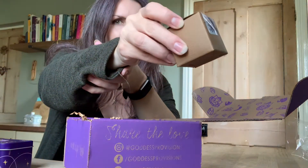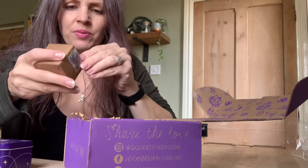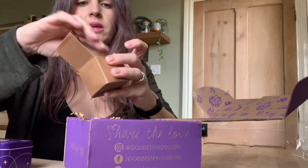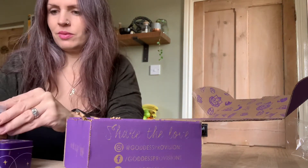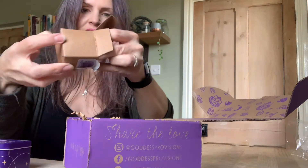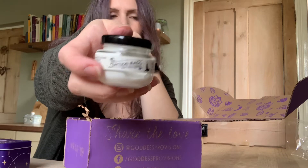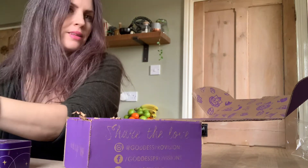Oh, that says 'witch cottage.' I almost don't want to break this open. I'm going to pull this off carefully. And inside it is — if I can get it out — it is Practical Magic face and body milk. Isn't that awesome?